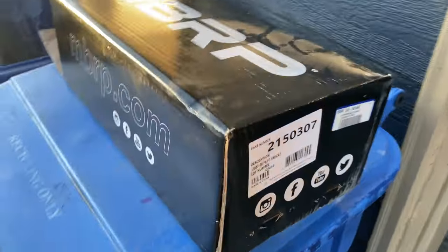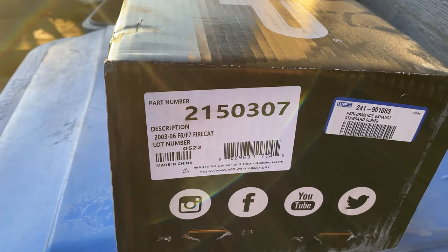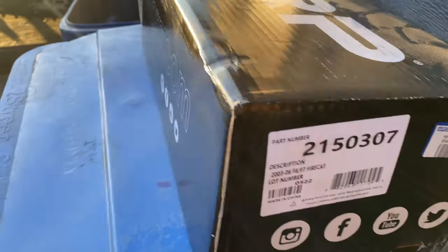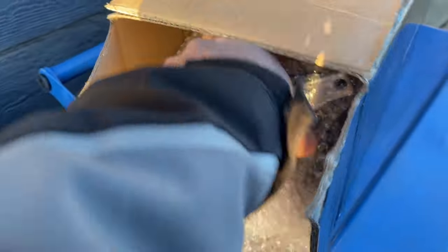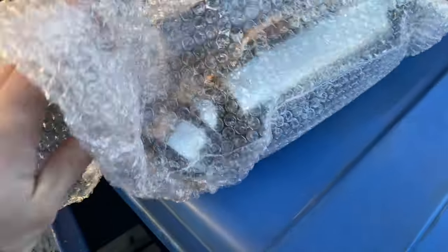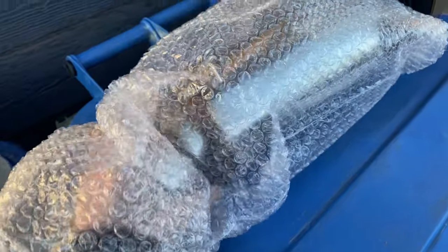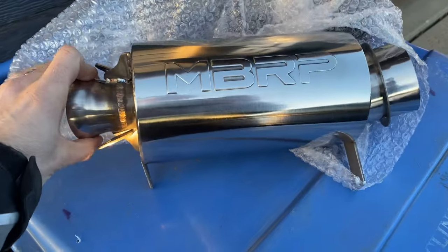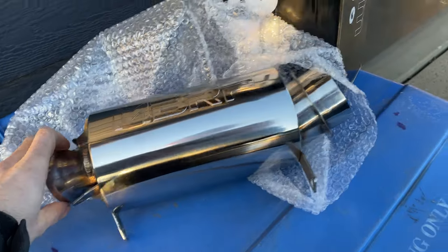Here's the MBRP can — that is the part number if you're looking for one. It's an '06. I already opened it but this is how they come. The can is super super light, so even if they don't have any power gains the weight savings are good.